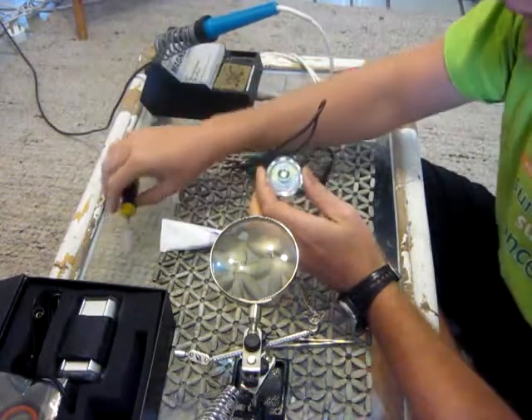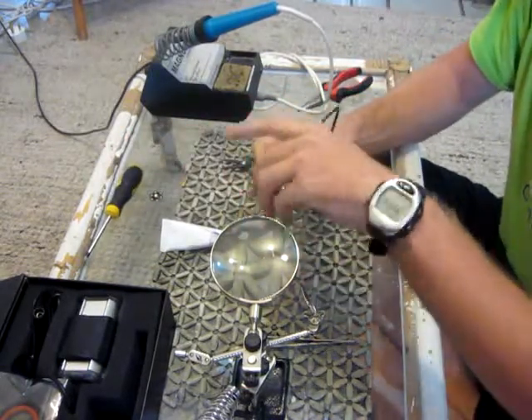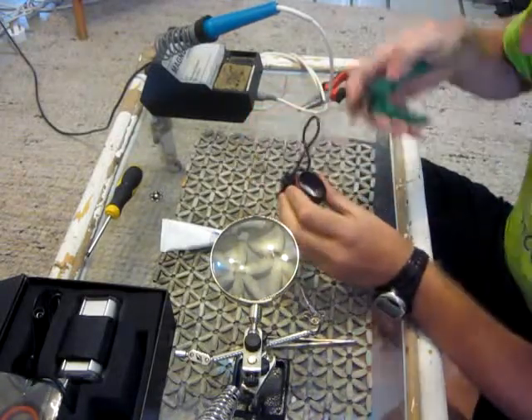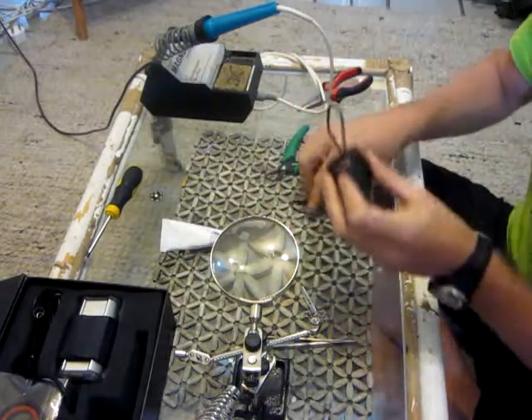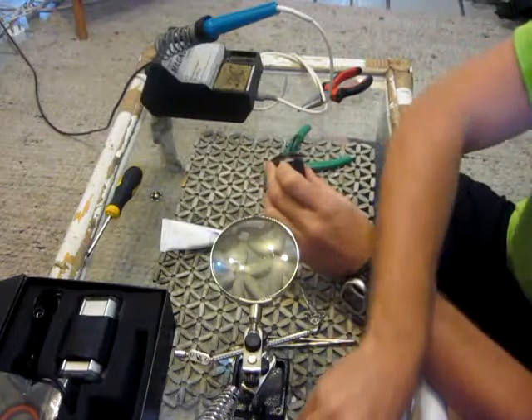The easiest thing to do with this Magic Shine is that you just remove the handcap and screw it like that. Put it down. Then remove this little plastic ring — it usually comes out pretty easily. Do not forget this, it is very important.